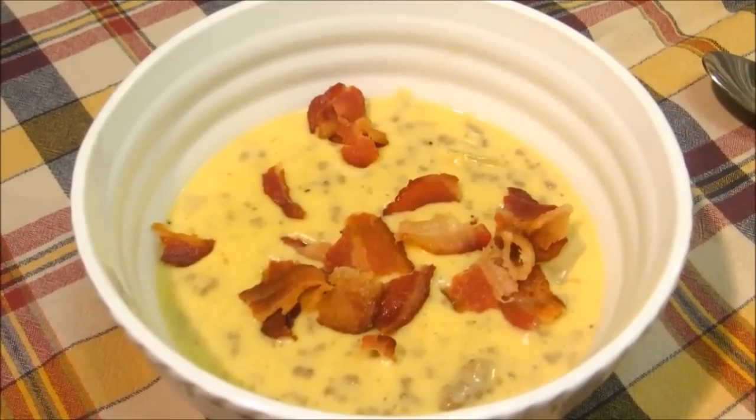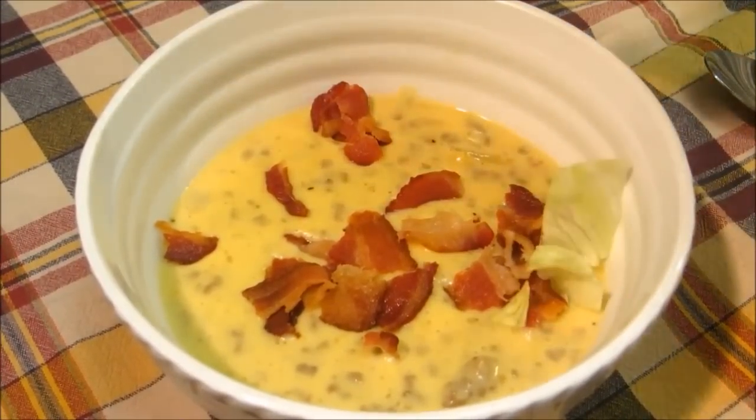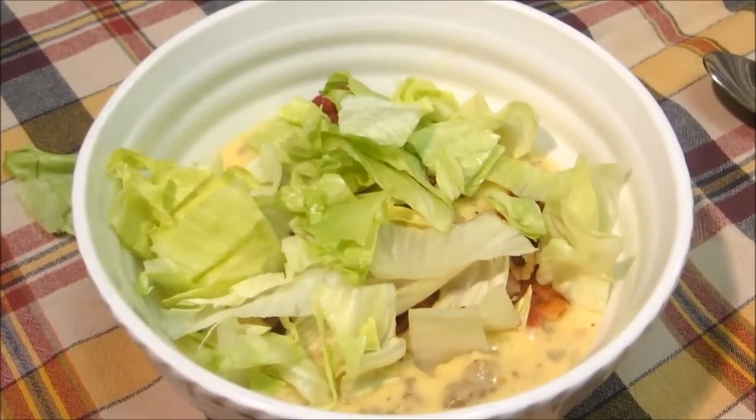Now trust me on this next ingredient — as odd as it looks and sounds, we're going to add a handful of lettuce. And it really works in this soup. After all, you put lettuce on a bacon cheeseburger sandwich, so why not in your bacon cheeseburger soup?